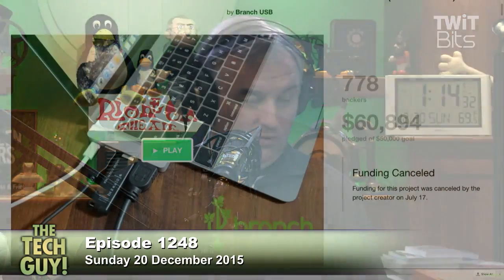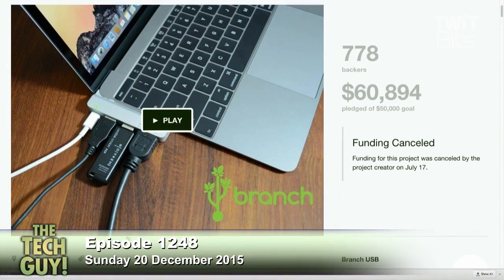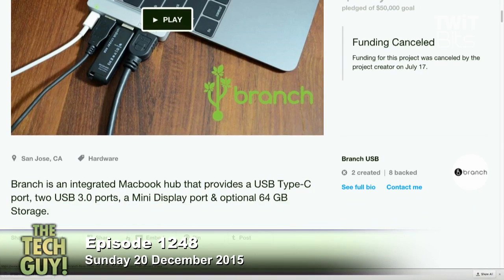There was a really good one on Kickstarter — the problem with Kickstarter is you don't know when you're going to get it, or if they're even going to make it. They had 778 backers and raised $60,000, but then they canceled it. I was really bummed — I bought into this one. It was called The Branch; it fit right into the MacBook and gave you everything you wanted including power. They raised $60,000 and then just gave up. A lot of times on Kickstarter it's not a bad idea, it's just that manufacturing is a hard thing to do.